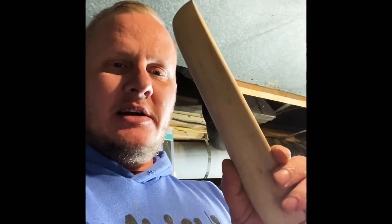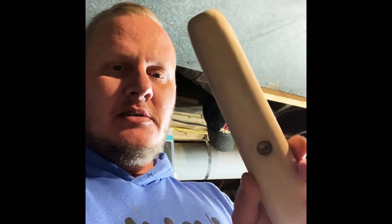We've already got the forearm done, as you can see — it's ready for stain. We've sanded it all down using 120 sandpaper on my orbital sander, then followed it up with a 180 grit sponge to smooth everything out. Now we're going to start on this stock.